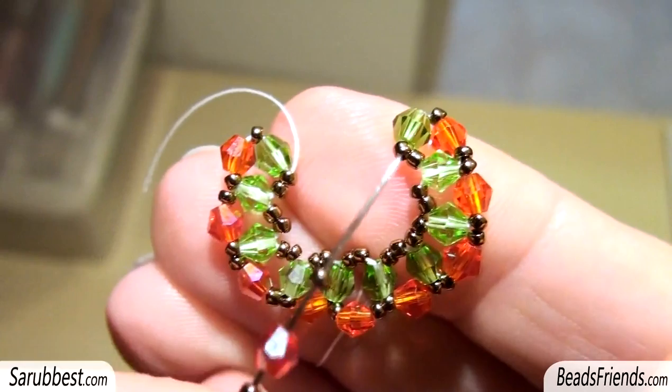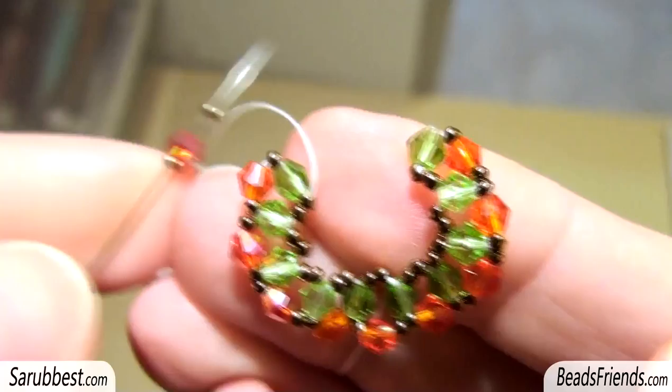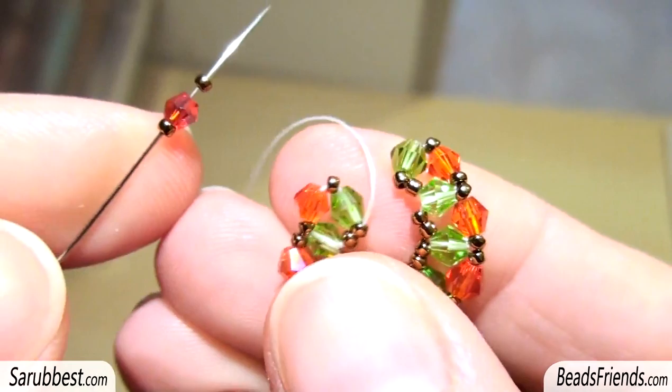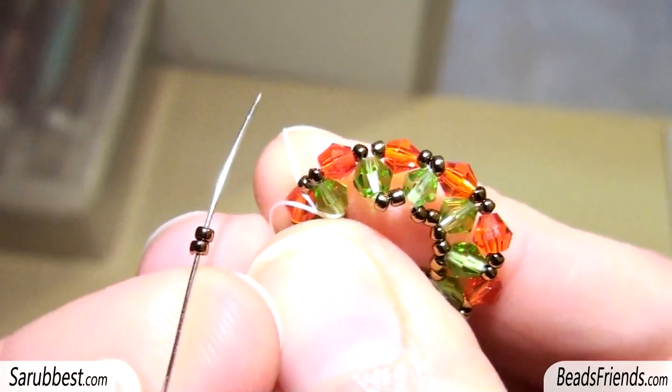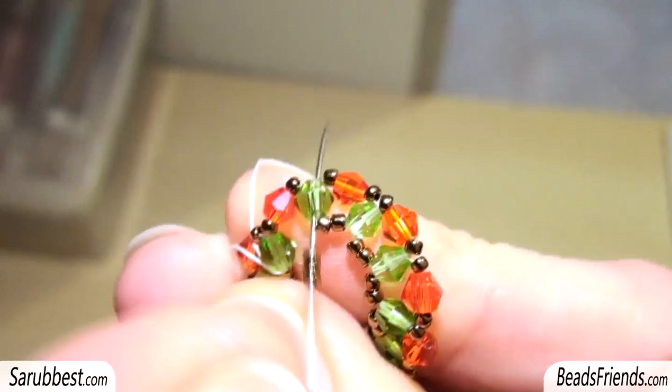Go on repeating using these two steps until you have on the beadwork 10 green Bicons. Then, going out from this Bicon, pick up this sequence of beads: one seed bead, one Bicon, one seed bead, and sew through the opposite green Bicon. Then pick up two seed beads and sew through the Bicon you were starting from.